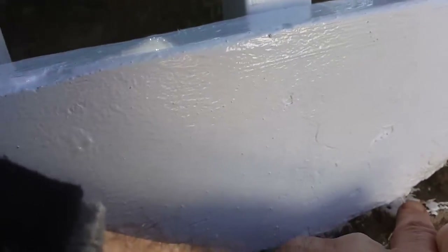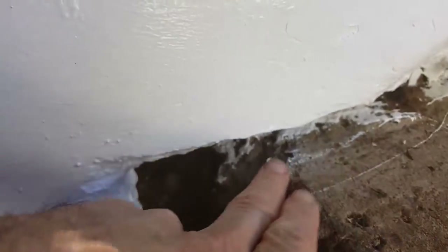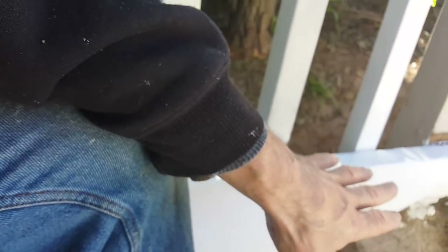I put a screw in through here for extra support into the post. I did scoop away any rot here. However, there's not as much support, so I'm going to put a bracket around on this side. This side has the same issue where the cement was.